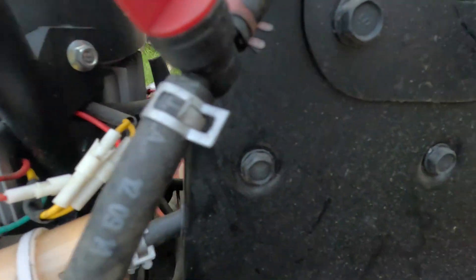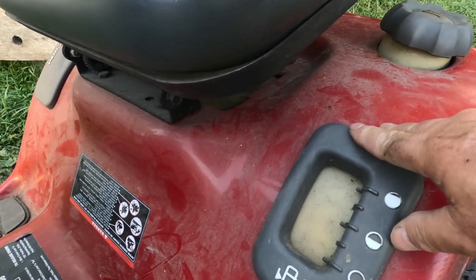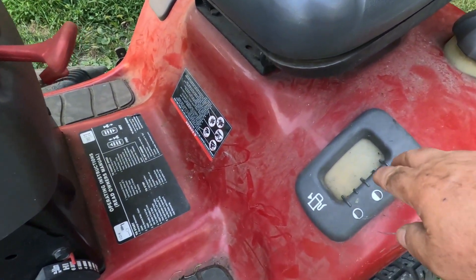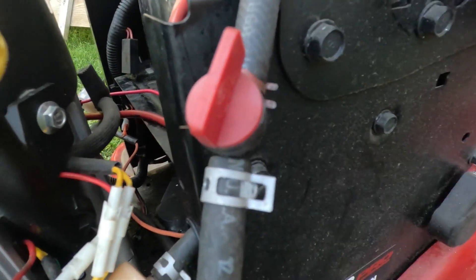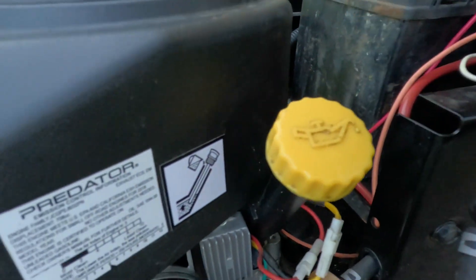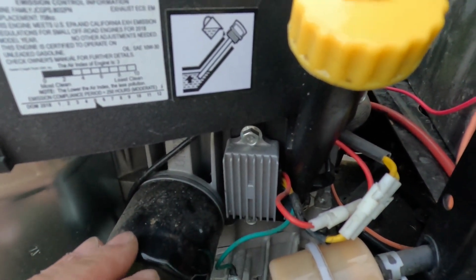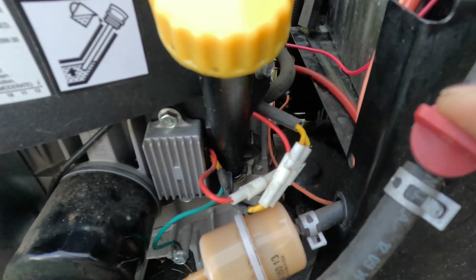A couple more tips before we end this video. This unit has a low fuel shutoff which I didn't connect. Whether you have this low fuel shutoff solenoid or not, always check your oil. I've seen where the needle valve let gas flow into the carburetor, and where the anti-backfire solenoid wasn't working, gas flowed into the carburetor. If the exhaust valve is open, gas will go into the head, down the valve, and into the crankcase. If it smells like gas or there's way more fluid in there than before, you have gas in your crankcase — run that engine and you'll blow it. That's the equivalent of mixing oil and gas in your crankcase.